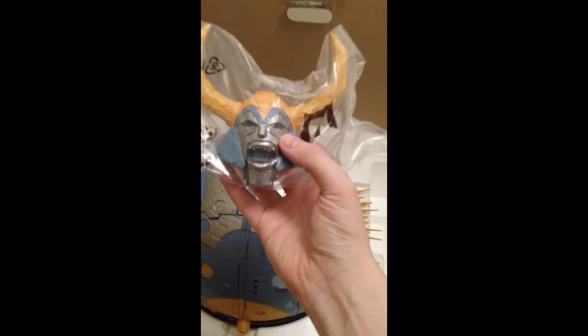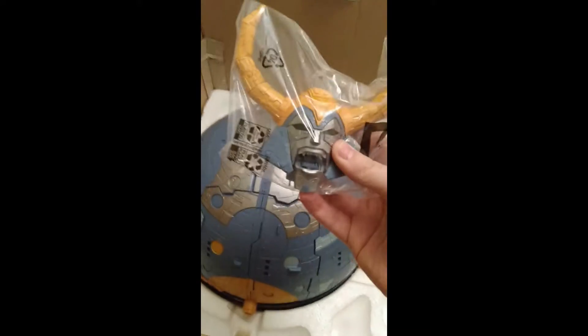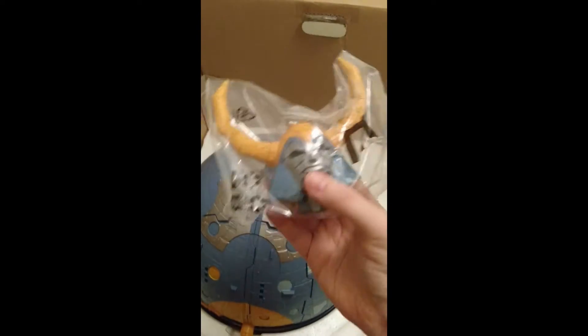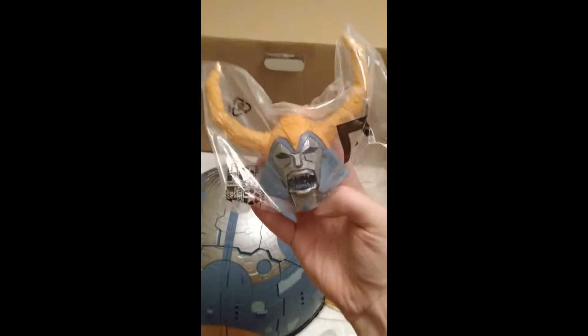Obviously the head — and if I'm honest, I would have preferred if the head was a part of the transformation and not a removable piece. I know that's controversial with some people, but for the money you spend, they could have given you an extra head that you could display as the headless Unicron, all beaten up and damaged. But it is what it is.